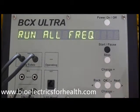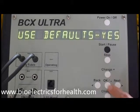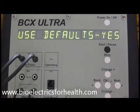You will see run all frequencies. Press OK. Use defaults: yes. This minimizes the need to select from multiple options and is the easiest way to get started. After you are familiar with the basic steps, you can watch the third segment on this DVD, Changing defaults within a program, to learn how to choose from all the options. For now, press OK.